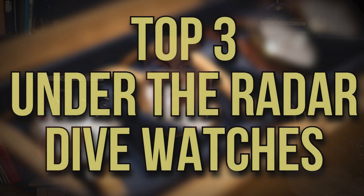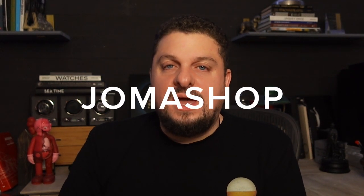What's up guys? It is Watch Chris back for Joma Shop. Today we're going to take a look at three dive watches, all from the Swatch Group. They're three amazing dive watches that I feel go under the radar. We have two affordable dive watches and then one that is not so affordable. Let's flip the camera and take a look — all three automatic divers, all three flying under the radar.